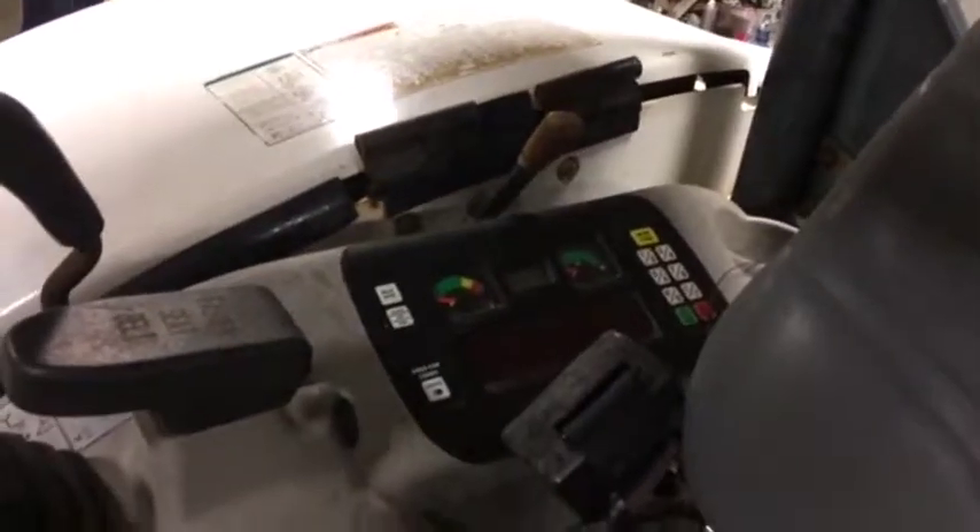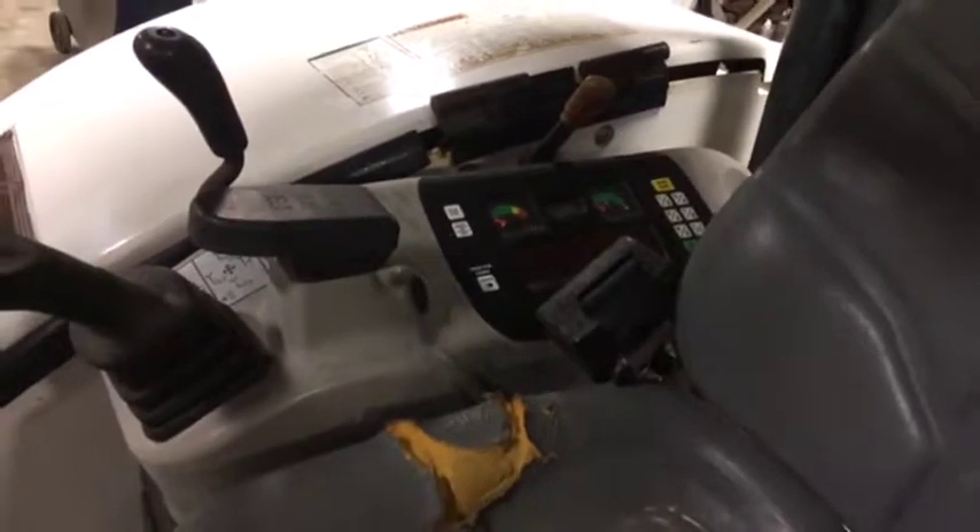Front boom swings left and right. You can see this thing does have a nice instrument panel — code key input, there's no key, it's a push button start. Throttle there, and there's your blade control.